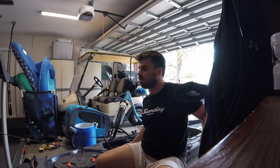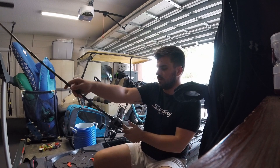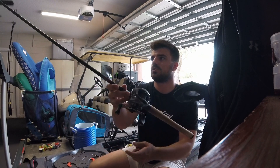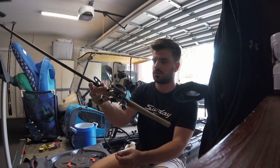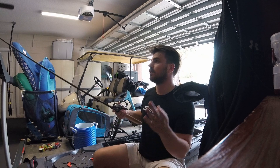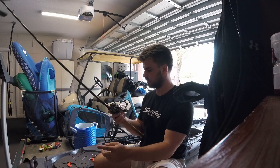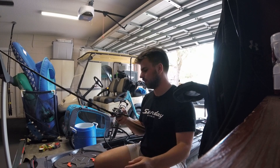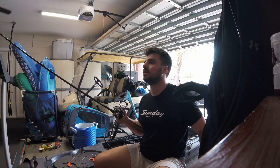All right, we are rigged up — got a fresh spool, oh nothing better than a fresh spool of braid. I do miss the Power Pro, it's just got a nice color to it.